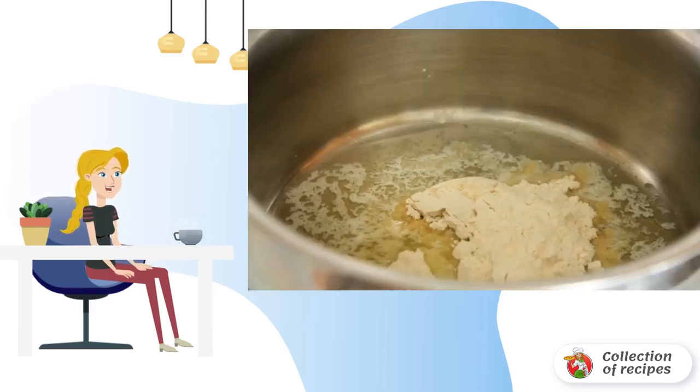In the meantime, you can do the sauce. Instead of the traditional tomato sauce, a garlic sauce will be used in this recipe for pizza with chicken and mushrooms.